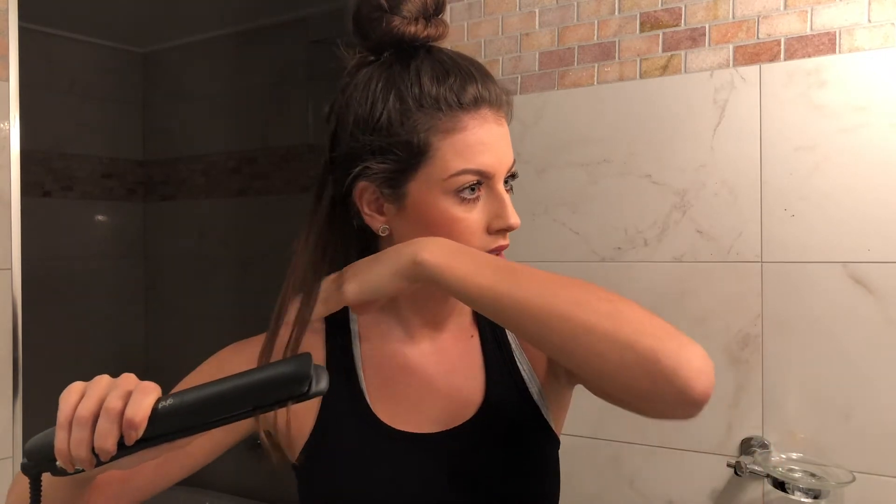I'm going to start with my first section. I'll grab a small piece of hair and run my GHD through it very slowly, roughly about three times. My hair is naturally curly so it may take a few attempts more. However today it's looking a little bit more weighty because I washed it yesterday.